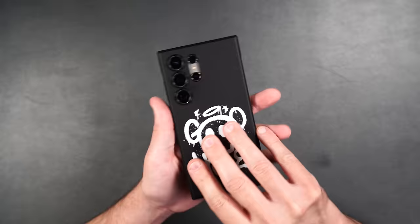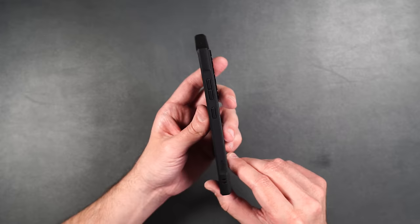Really nice case. If you're just looking for minimal protection for your phone while keeping it slim, I definitely like the Onyx too.